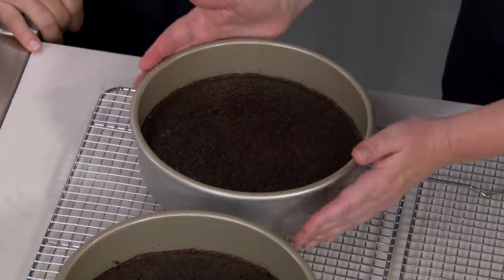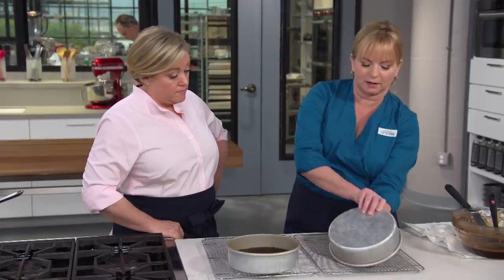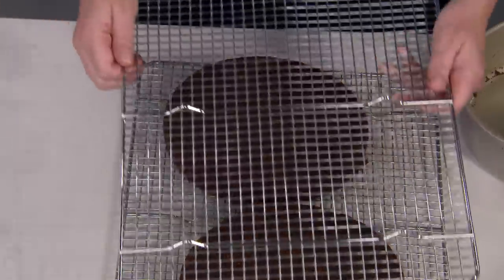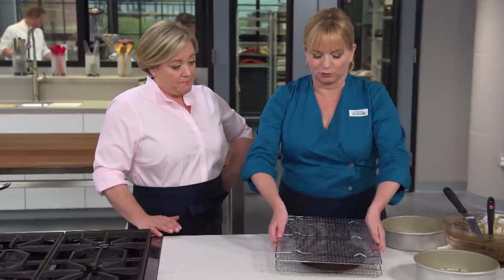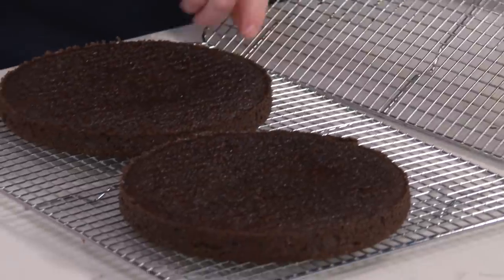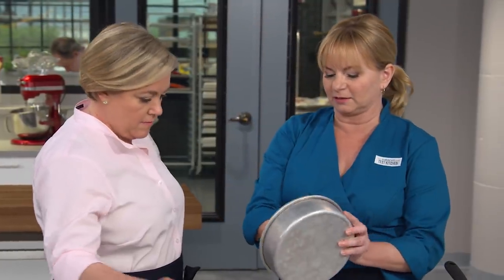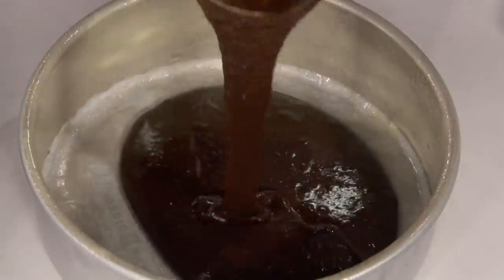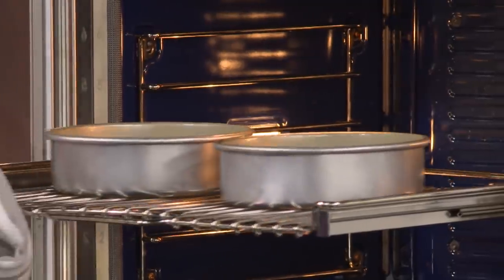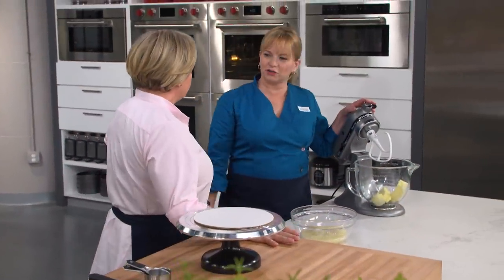Let's go back to our cakes, which have cooled for ten minutes. We're going to invert these out of the pans, remove the parchment, then re-invert them right side up. Now for batch number two — wipe the pans clean, add baking spray and parchment in the bottom, another one and a third cups of batter in each pan, then back in that 350-degree oven for 12 to 14 minutes.